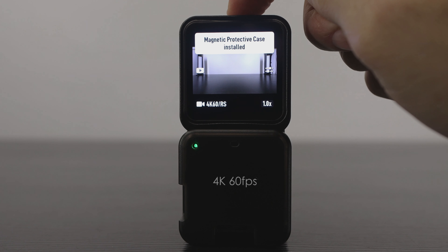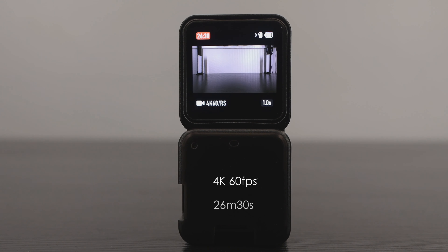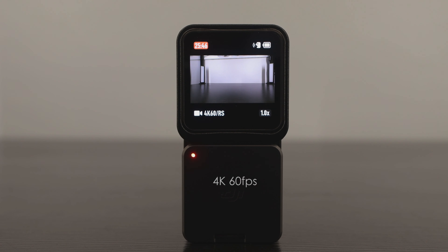With the power module attached and in the case, this was the most interesting result of the whole experiment. Without the case but with the magnet, we got over 36 minutes. But with the case, we only got 26 minutes and 30 seconds — about 10 minutes less. That's a massive loss in recording time. In this instance, the case is actually making it worse. Running the test again with just the top case installed got 25 minutes and 49 seconds — nowhere near the 36 minutes the camera gets with just the magnet.